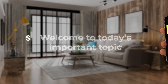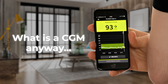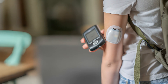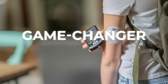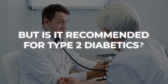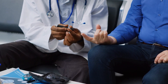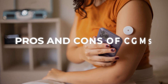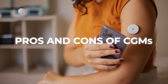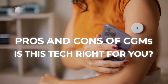Welcome to today's important topic: should you use a CGM? What is a CGM anyway, and what does it have to do with diabetes management? This groundbreaking device is a game-changer for type 1 diabetics. But is it recommended for type 2 diabetics, pre-diabetics, and those with insulin resistance? Let's look into the pros and cons of CGMs so you can make an informed decision about whether or not this new technology is right for you.